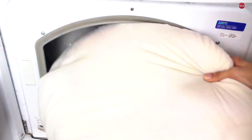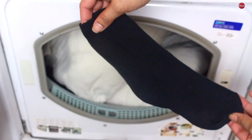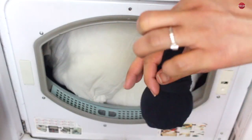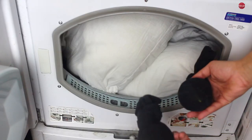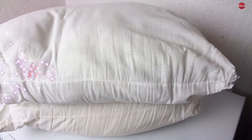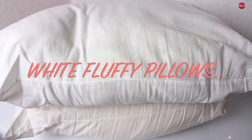Then it's time to dry them. Throw the pillows in the dryer and get two tennis balls, cover them with socks, and tie a knot. Now throw the covered balls in the dryer and watch how fluffy your pillows become. And here you have it guys — white fluffy pillows!